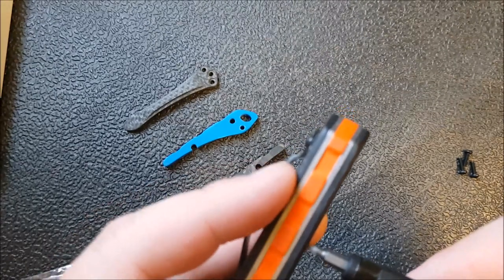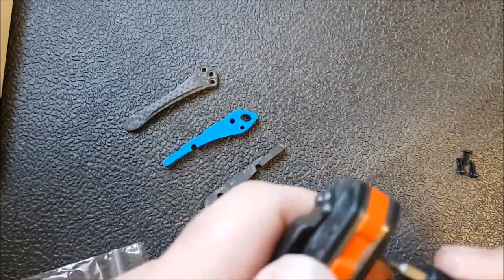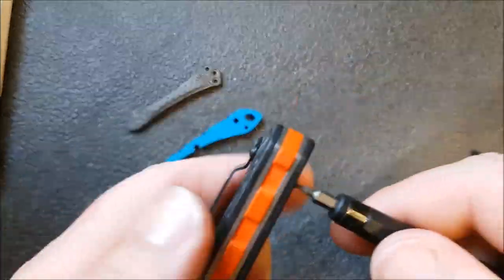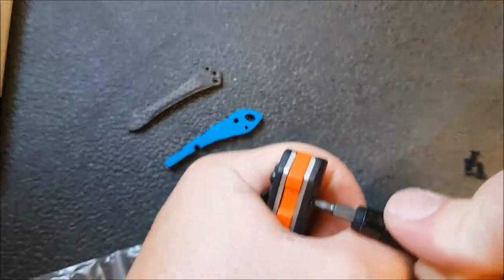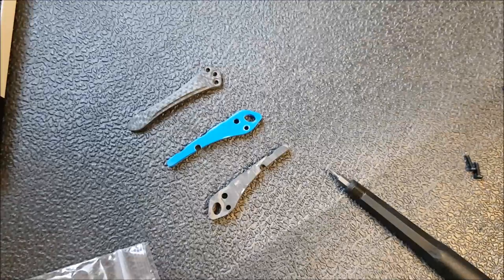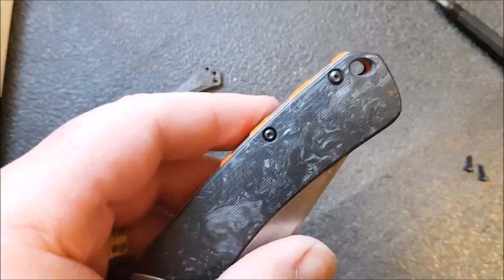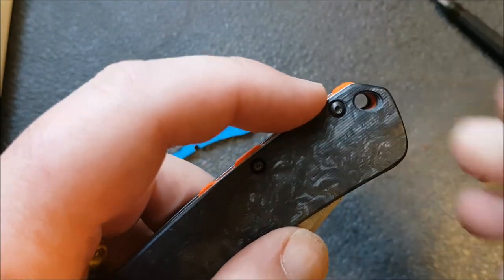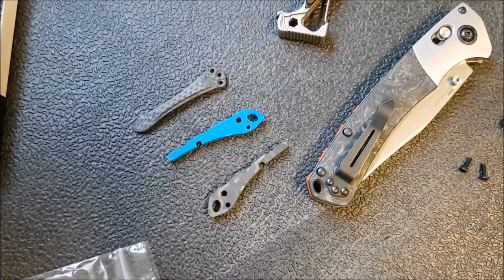I've got the appropriate torx bit already here — this is a T6 — and I'm just going to loosen these screws off now. One of the things I had trouble with last time was getting these little spacers out. Wow, that was really tight. What I'm going to try to do is loosen the screw off on this side and then just push it through. My goodness, I can't believe how tight that is. This one right here is so unbelievably tight that I'm having a really hard time getting it out of that hole, so give me one second.